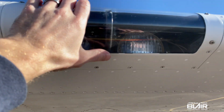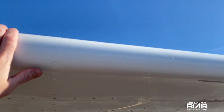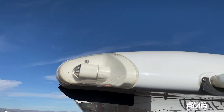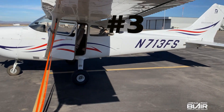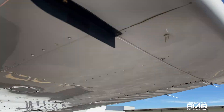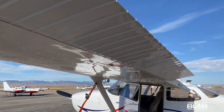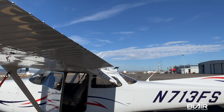Moving on to the landing light — again, check the fasteners and make sure everything is good. Moving out to the wing tip, you have your nav lights and strobe light. Even though the plane is tied down, I like to rock the wings a little bit to check and make sure everything is nice and secure. For the ailerons, you want to move them and make sure they move evenly and there's no slop.